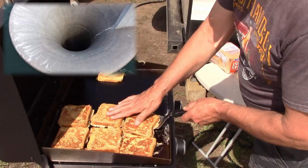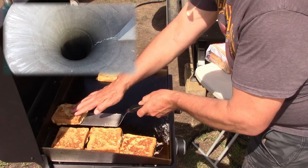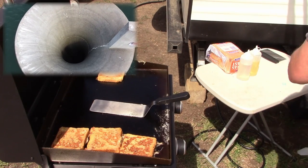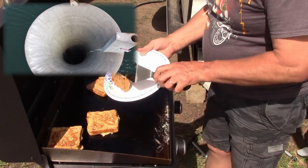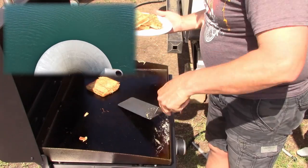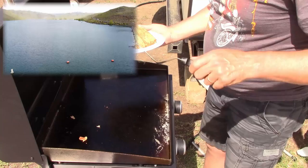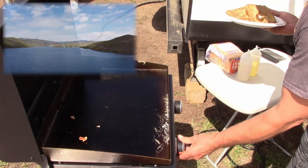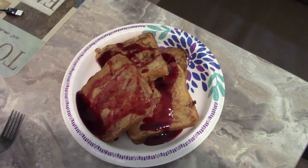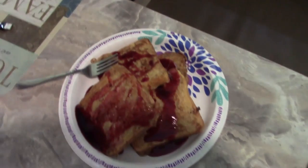Now, once they were cooked — and this is through the magic of video that they're done — let's go ahead and get those plated up. For my wife, she likes maple syrup on hers. Me, I like a fruit syrup. That's how I did mine, and that's how she did hers. Folks, that's it — that's how simple it is. If you guys like the video, please like it, hit that subscribe button, and share the video. And remember, Blackstone's where it's at. Here's the final result — mmm, goodness right there. That was breakfast. See you at the next meal.